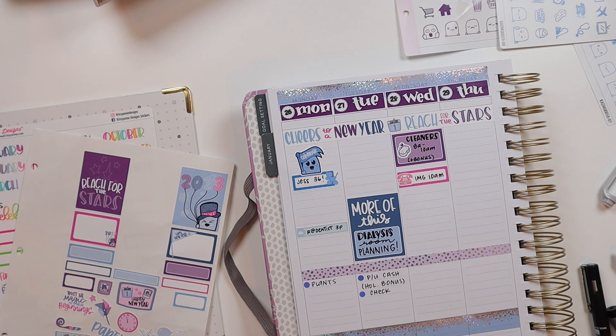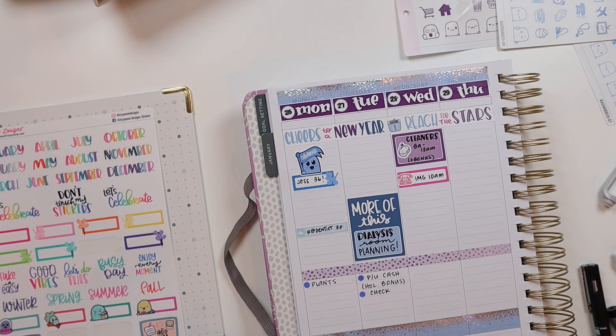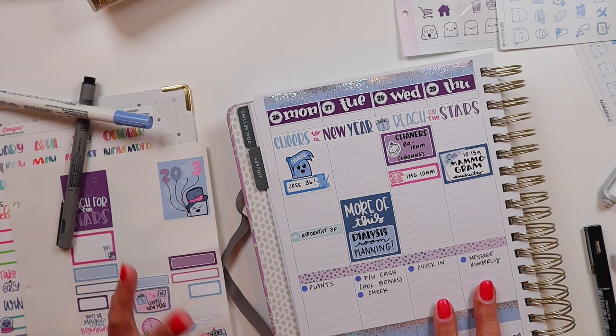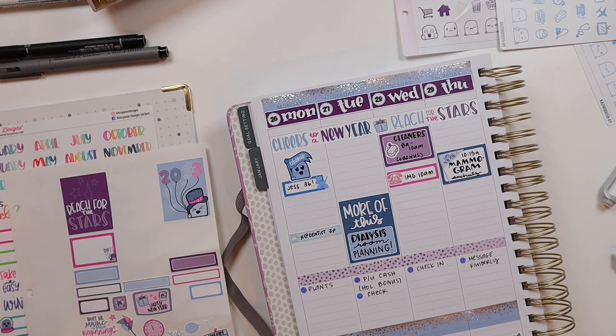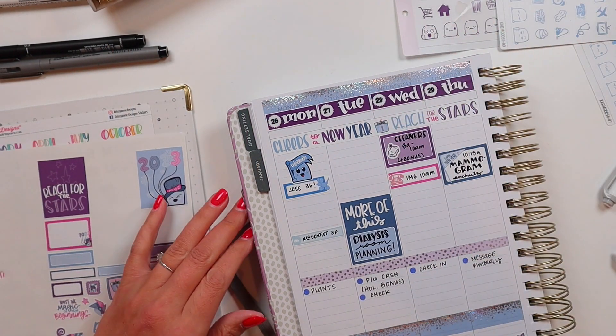Then Thursday is the most exciting of days because I'm getting my mammogram. I'm going to use a happy new year sticker for that to celebrate taking care of my annual exams. After putting my mammogram in, I remembered I had two items to put on my to-do list: one is checking in for said mammogram, and the other is to message my transplant nurse coordinator. They can order certain tests through the transplant center, but since the mammogram is an annual exam I have to schedule it myself and they don't always get the notification that it's done. So she just wants me to shoot her a message.